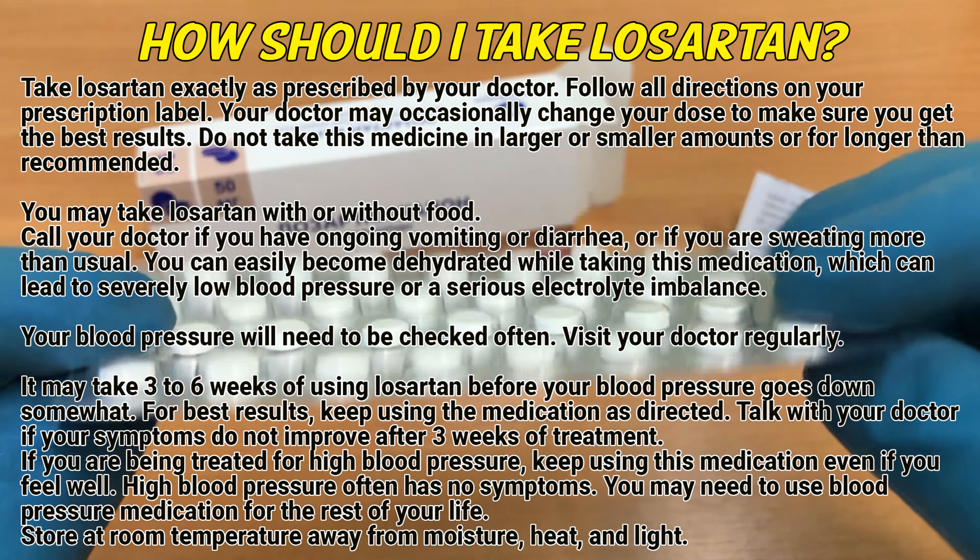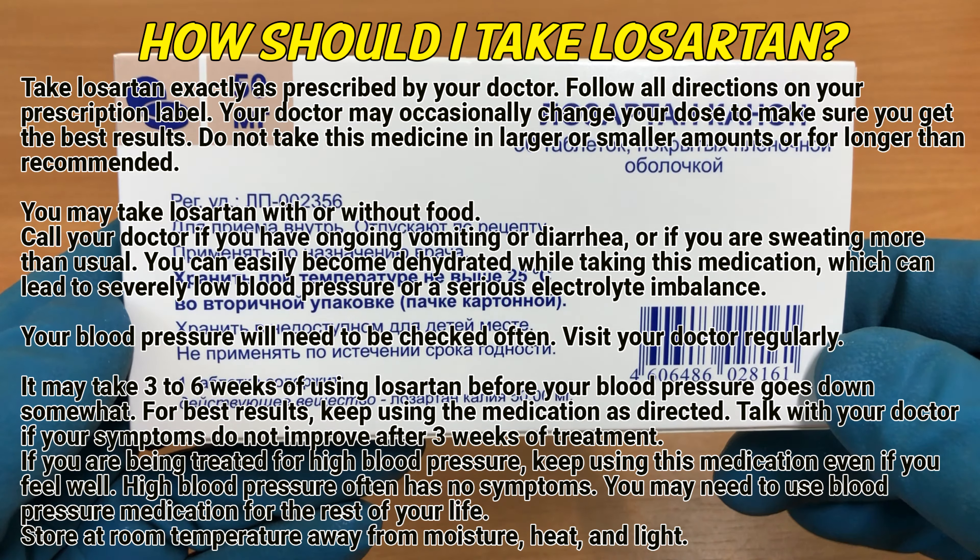You can easily become dehydrated while taking this medication, which can lead to severely low blood pressure or a serious electrolyte imbalance. Your blood pressure will need to be checked often. Visit your doctor regularly.